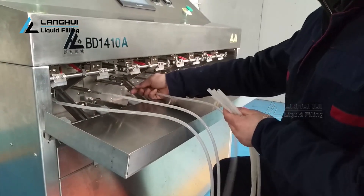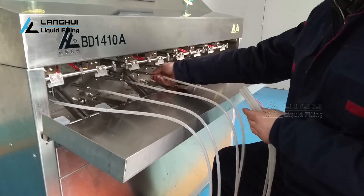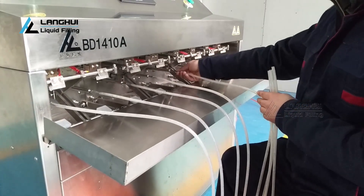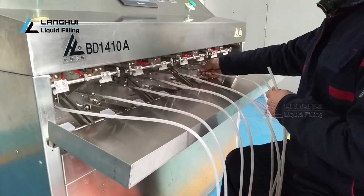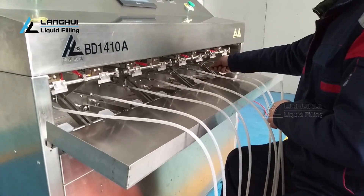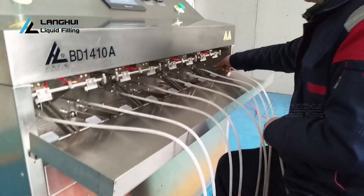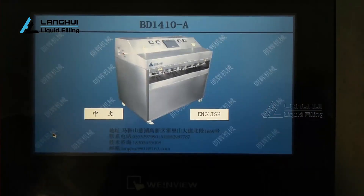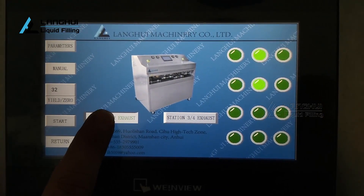Air exhaust: Take the air exhaust soft pipes connected to the filling nozzles. Touch station 1 and 2 exhaust and station 3 and 4 exhaust at least once to exhaust. The liquid with some air bubbles will be exhausted into the receiving bucket. Then touch station 1 and 2 exhaust and station 3 and 4 exhaust at least once again to close when confirmed there is no air in the pipeline and pump. Note: station 1 and 2 is filling nozzles 1 to 4, and station 3 and 4 is filling nozzles 5 to 8 from the leftmost. To avoid burns, please do not press the sealing button to heat during air exhaust.